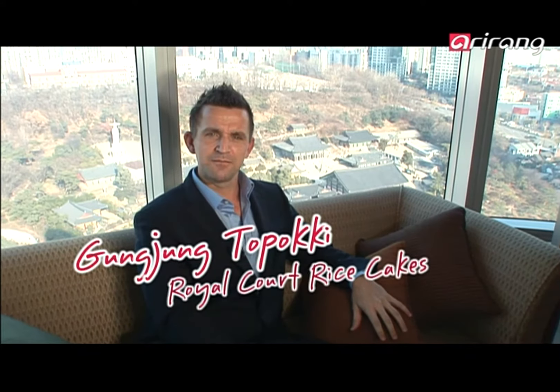I'm here right now in the royal suite of the hotel. There's a little bit of a theme happening today — cooking royal cuisine. Today I'm going to be making gungjung dokbokgi. It's an exciting dish. Let's go get cracking.